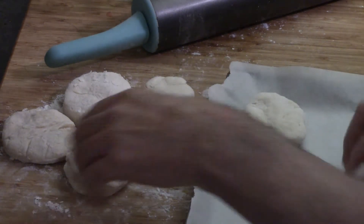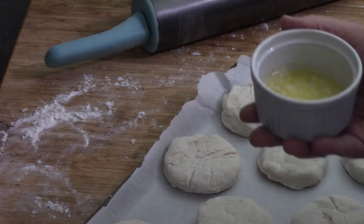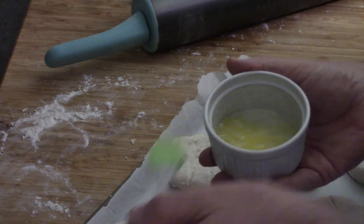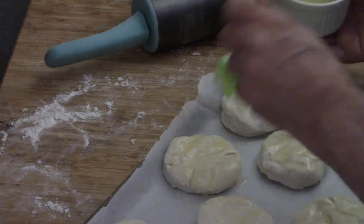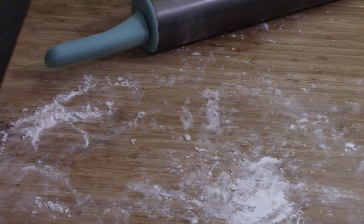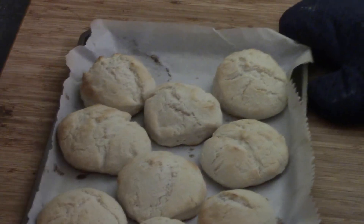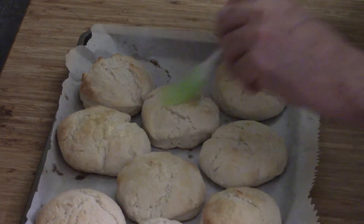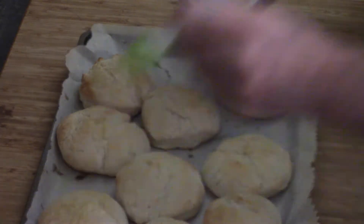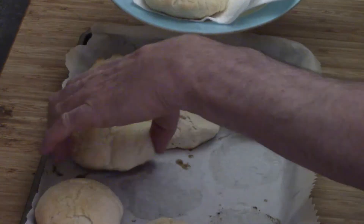Now we're going to line them up on our baking sheet. We've got some melted butter — about a tablespoon — and I'm going to brush that on the top of each of the biscuits. Yummy! Into the preheated oven, 450 degrees for 8 to 10 minutes until they're close to golden brown. And then we're going to put the remainder of the butter on top, because you will have a little bit left. And there you go.